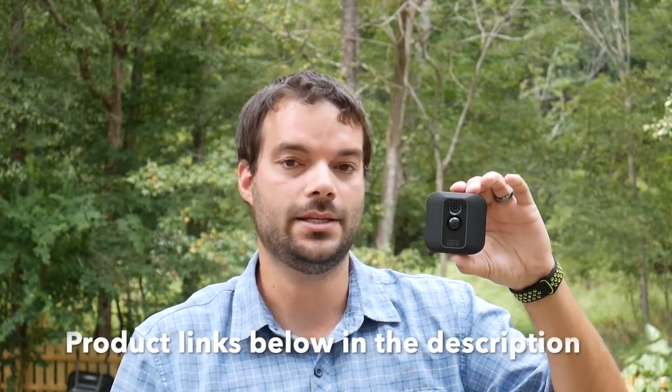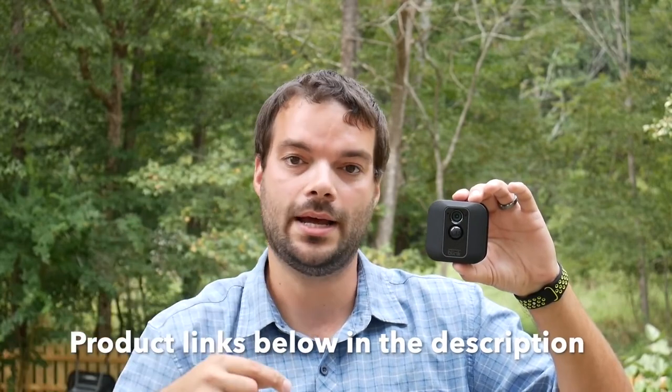That's it for the review on the Blink XT2 camera. These have worked really well — I've had them for four months now. The only issue is the app can be a little slow at times, but that's common with any cameras bouncing off a wireless network. The fact that you can use them at ranges up to 25 yards, plug them in for continuous power, or run them completely wireless with batteries that last up to two years makes these a great buy. Very affordable for what they are. You can pick these up on Amazon — Blink is an Amazon company. Links are down in the description and comments. It's never been easier to secure your home and make sure your loved ones are safe.